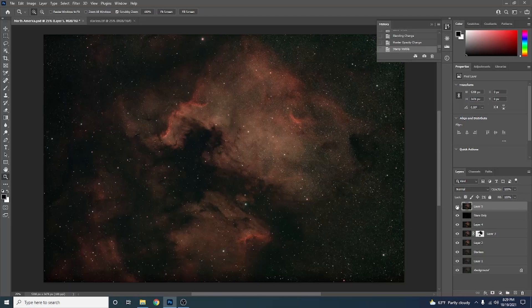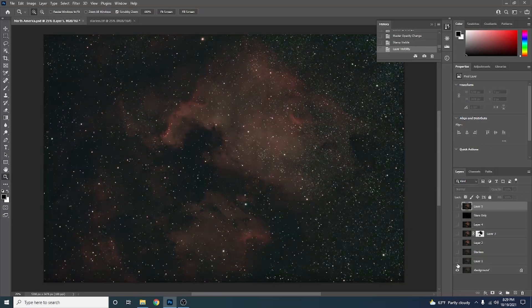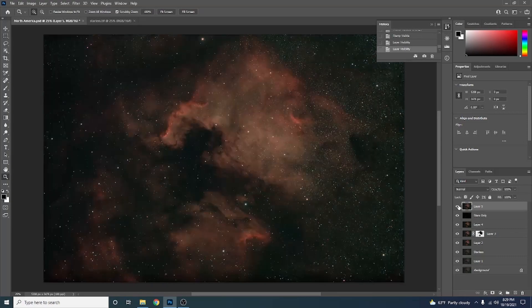Let's look at the before and after. This is before we used Star Exterminator, and this is after. Much better. I definitely think Star Exterminator has the edge, but I still love StarNet++ and I'll probably be using that more in future processing tutorials. Let me know in the comments below what you thought of Star Exterminator and if you think you might be using it in the future.